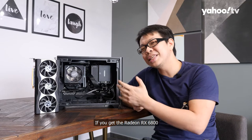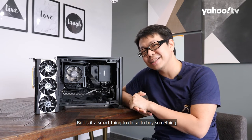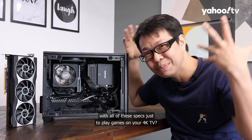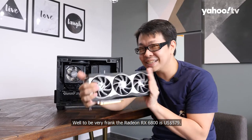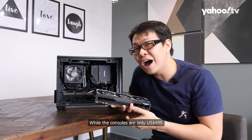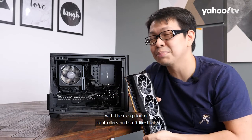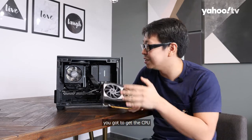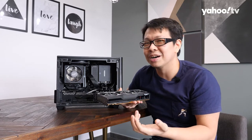With the Radeon RX 6800 you can pretty much play a lot of games at 4K at 60 frames per second. But is it smart to buy a system with all these specs just to play games on your 4K TV? To be very frank, the Radeon RX 6800 is $579 USD while the consoles are only $499 USD. You get a full console system for that price. If you want to build something like this, you have to get the graphics card, CPU, case, power supply, and everything else — it will probably add up to over a thousand dollars.